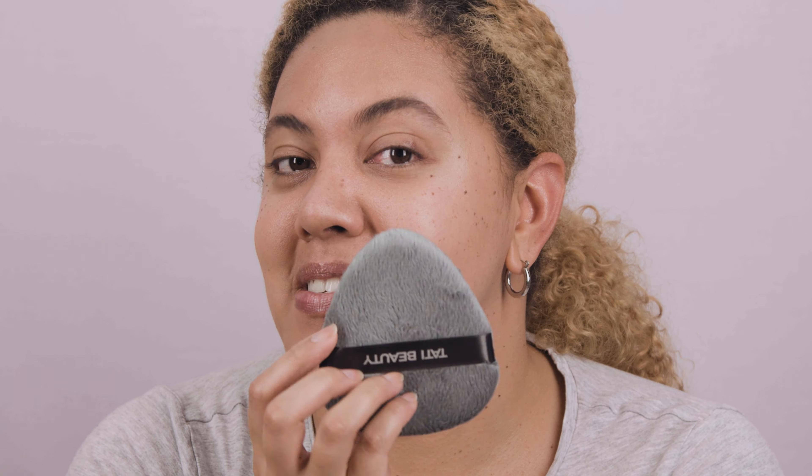Hey guys, in today's video I'm going to be reviewing Tatti Beauty for the first time. I haven't tried anything from the brand. They only released one eyeshadow palette as of now, so I'm going to be reviewing that and the controversial puffs. Here's a little sneak peek of the look I'm going to create, so don't move and without any further ado let's get started.